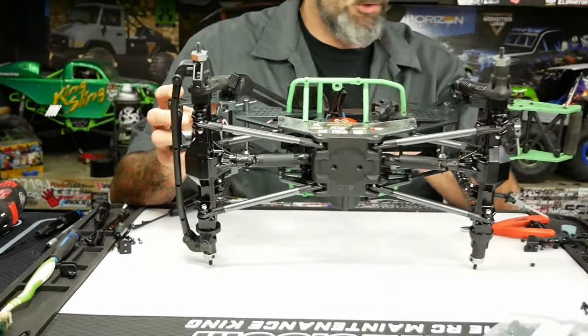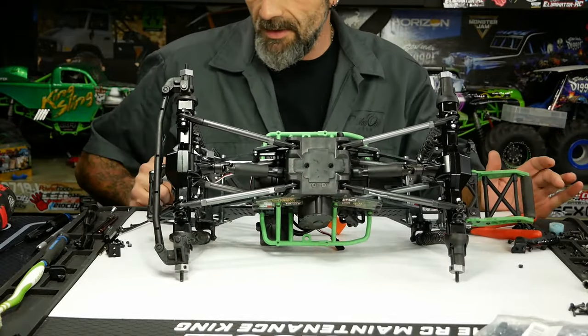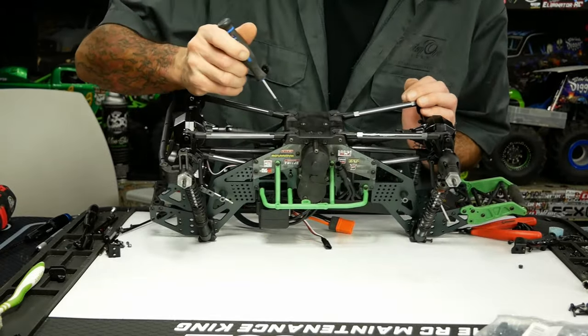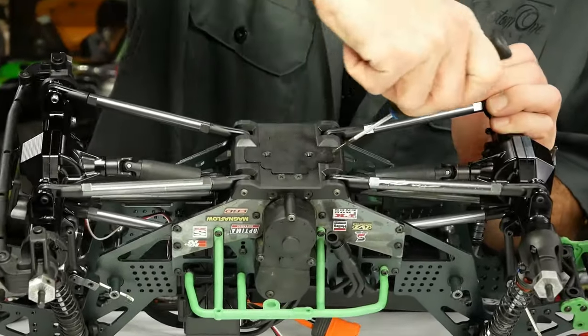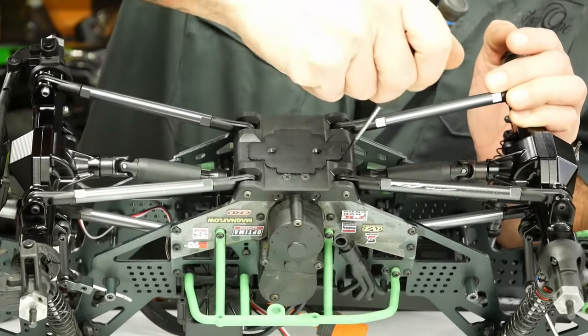We are quickly going to crack open the bottom — you'll notice I've got the screws taken out on the bottom so we can service the gear case. Another great design by the TLR team. Very simply, take the screws out; you can use a small screwdriver and a blade, just work it around. It's a good fit.